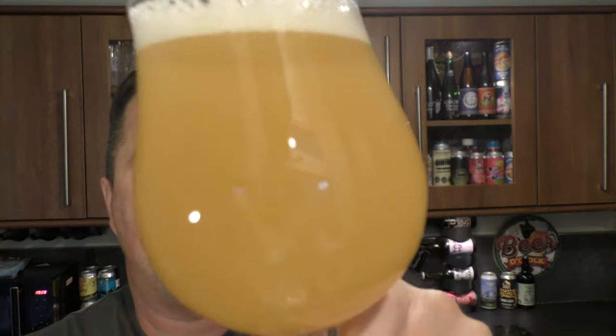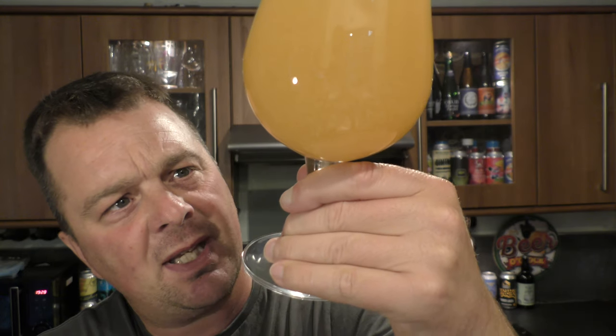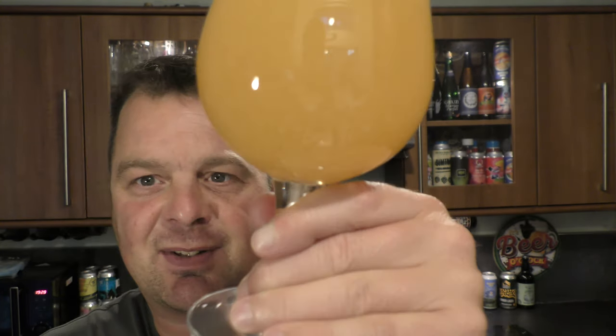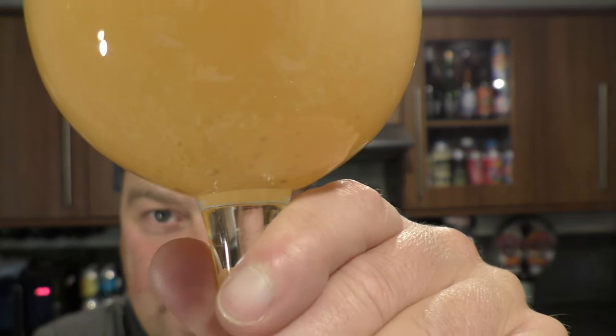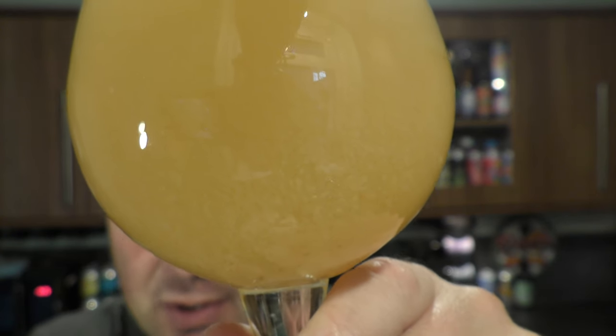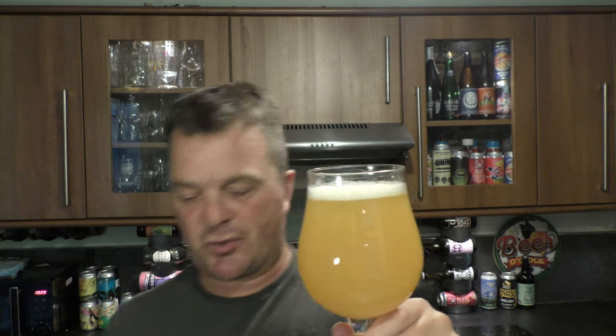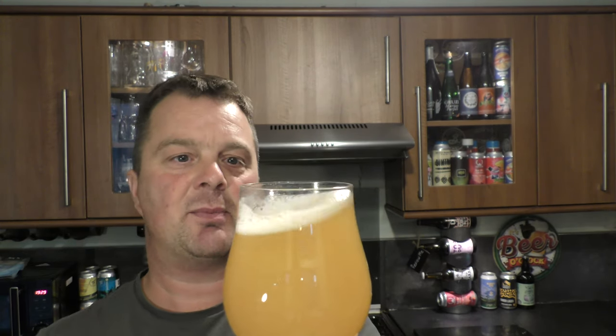All that sediment floating around in the glass is a mixture of what looks like miniature seeds, but it could be a little bit of yeast. Look at that suspension — it looks like fruit. Hazy, straw-ish colored beer. One finger white head, really fruity aroma, as you would imagine.